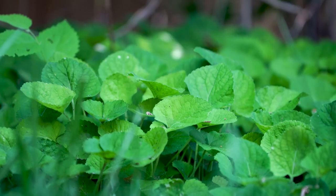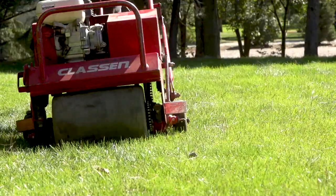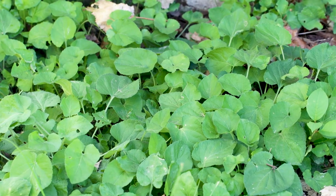Because wild violets love growing in compacted soils, aeration is actually a very effective tool in treating and preventing wild violet from spreading in a lawn.